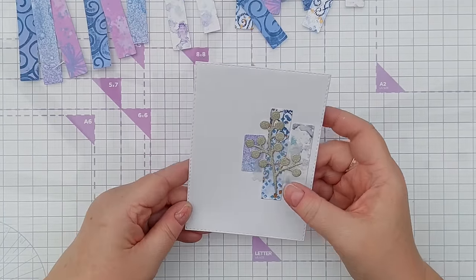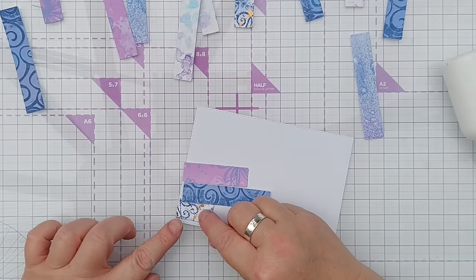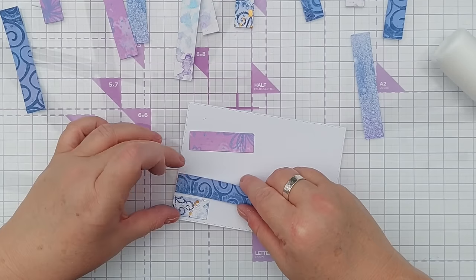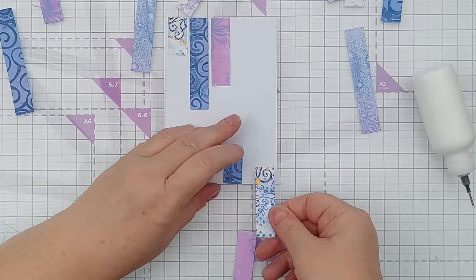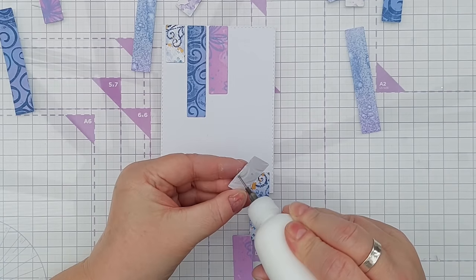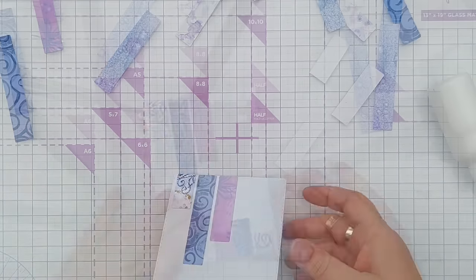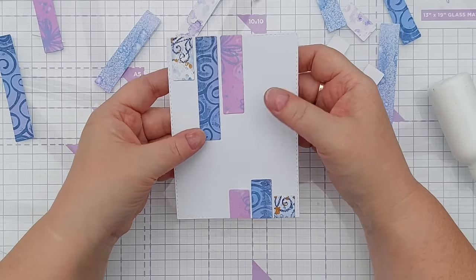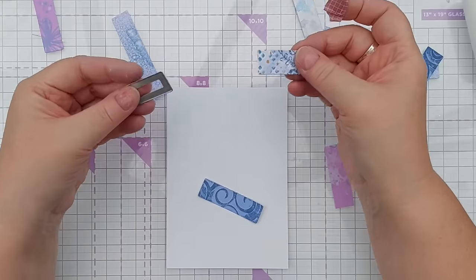That can go on a card blank with a sentiment. With these ones I'm going to have them coming in from the top left like little banners hanging down, and I want to have a small amount of the same ones coming in from the bottom. I think that one could just have a sentiment somewhere and maybe a few nouveau drops - it doesn't need a die cut. Just having colorful banners like that is enough for this card.